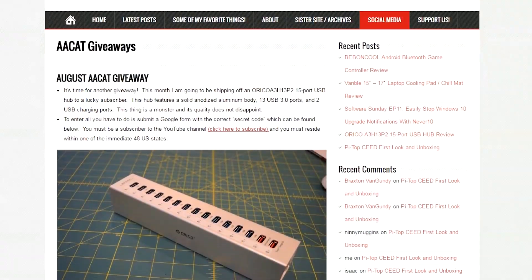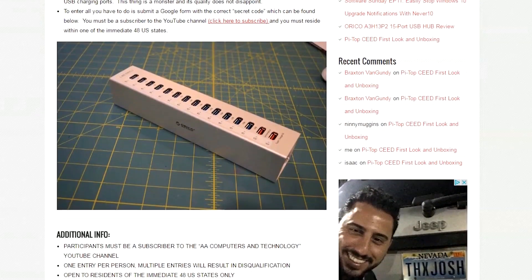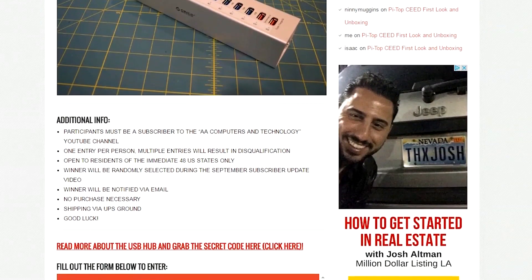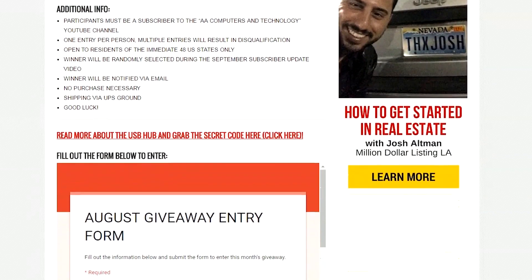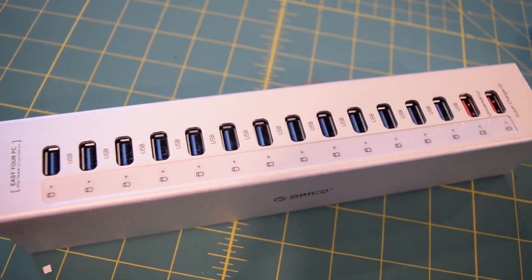First things first, I am throwing another giveaway this month — we are having an August giveaway. I am giving away one of those Orico 15-port USB hubs. I will post the link to the actual video review in the description if you guys want to check it out, and the link to the giveaway page as well. You must be a subscriber and a resident of the immediate 48 US states.